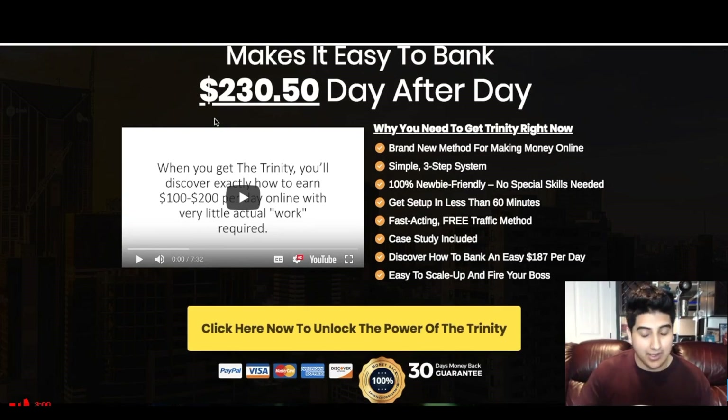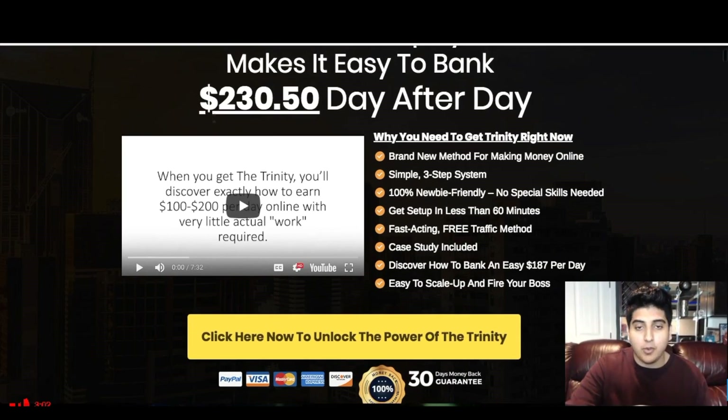Going over these points: it's not really a brand new method, but it is something that really blew up in 2018 for a lot of internet marketers, so it is relatively new. It's not like something Anthony just discovered right now. There are some special strategies inside that Anthony is hinting at that he's recently been using, which are gonna be brand new and make a huge difference. It is a simple three-step system, 100% newbie friendly, and there's no special skills involved at all.